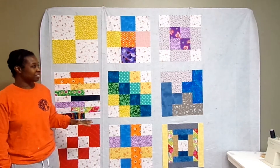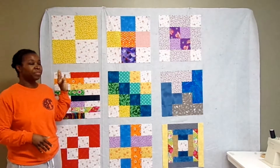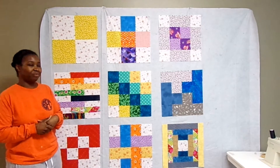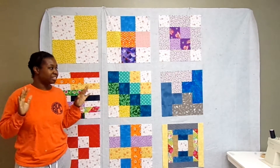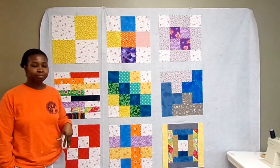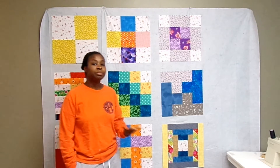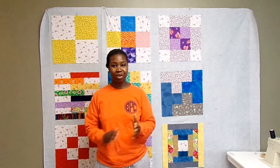I'm so happy with the way my blocks look now that they're all squared up to the same size. I can't wait to decide what sashing I want to put in here and whether I want to add little cornerstones in between each square. This is such a rewarding project for me — I'm really happy with every single step. I hope you'll go back and check out the making of each block from this sampler if you haven't already. If you have any questions about what you've seen in the video, please leave them in the comments below. Thumbs up this video, share it with your friends, and subscribe if you haven't already. Thank you so much for watching and I'll see you next time. Bye!